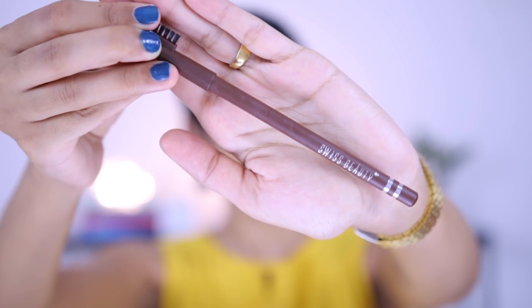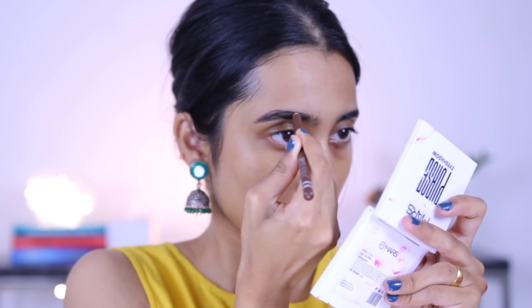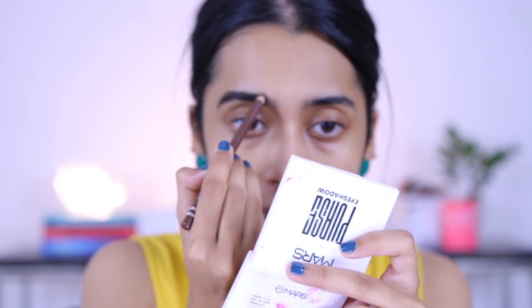Now moving on to the eyes. For eyebrows, I have the Swiss Beauty eyebrow pencil in the shade dark brown. It has a brush tip on one side. This is like a wood pencil, kind of like a hard pencil, but it's actually pretty creamy and you don't have to really tug and pull that much. Super affordable as well. For someone who has very jittery hands, these kind of eyebrow pencils work very well. It gives you that shape and definition, and it doesn't move around too much — it might look a little bit stark, but we can tame it.